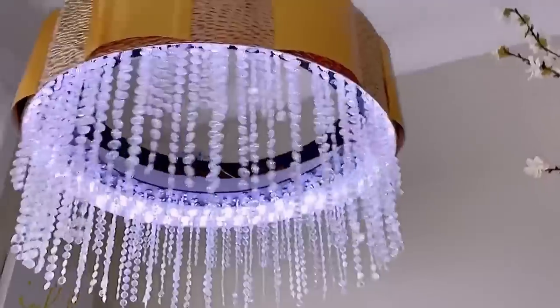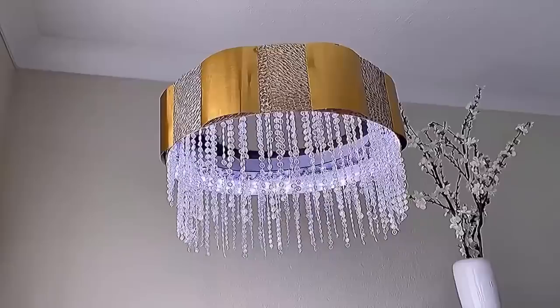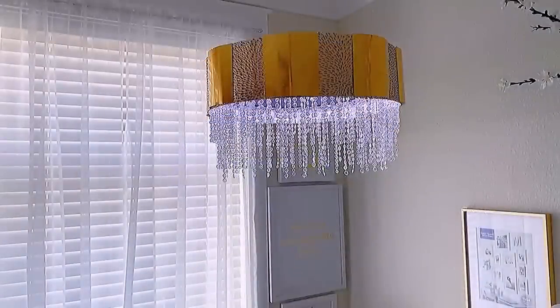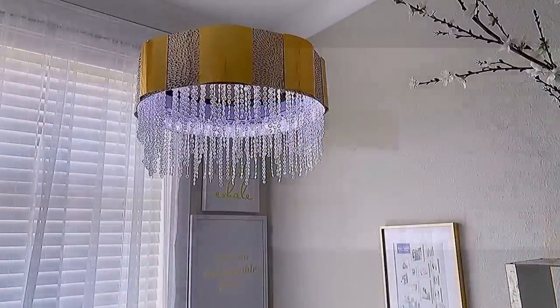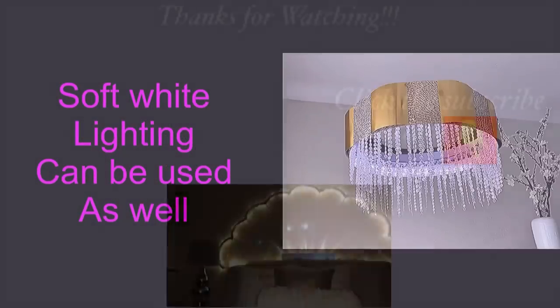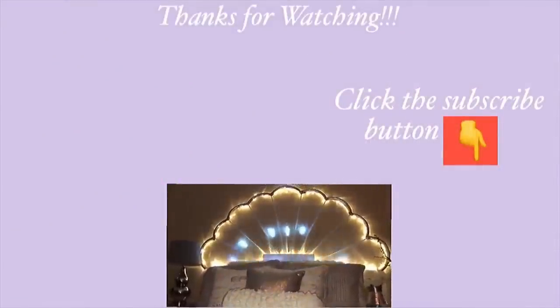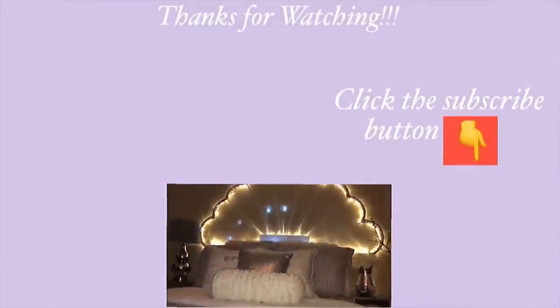I used bright white lighting for this, but you can also use soft white lighting as well. Thank you guys so much for watching. I have other home decor DIY videos that are linked in the description box below — check them out and don't forget to click on the subscribe button.